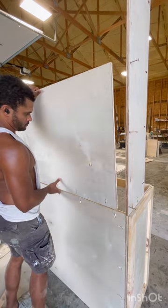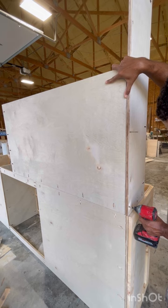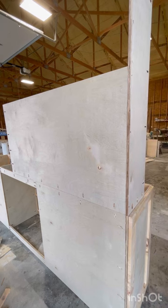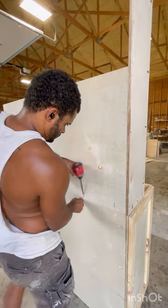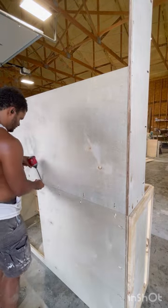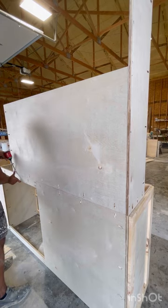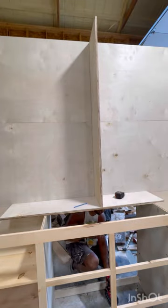Once you get those three pocket holes in, you can start putting the back on. I actually cut these into four pieces. I tried to originally align where the two boards meet to be dead center so I could hide the seam. I think I missed the bottom two by about half an inch — my mistake was I initially made the bottom a little shorter than I had originally planned.